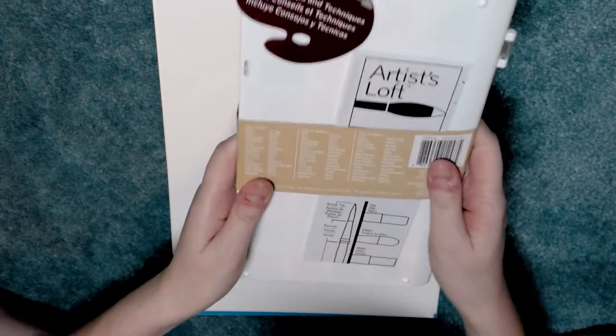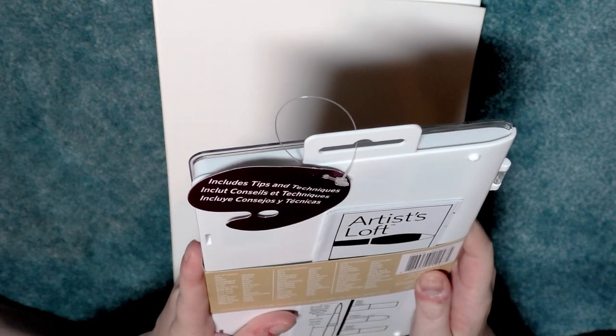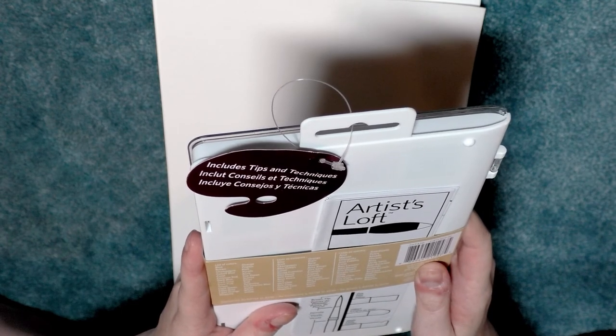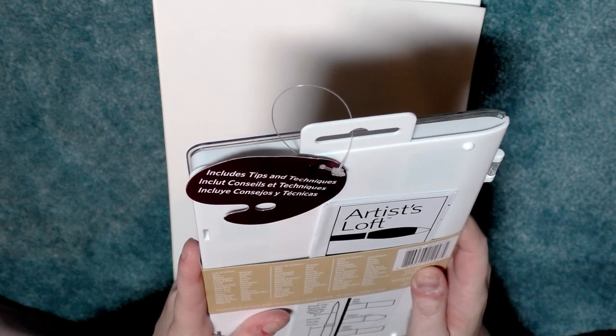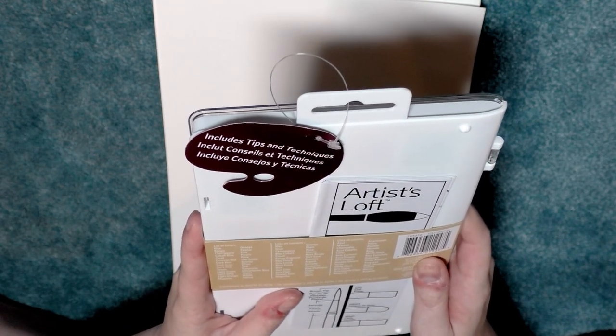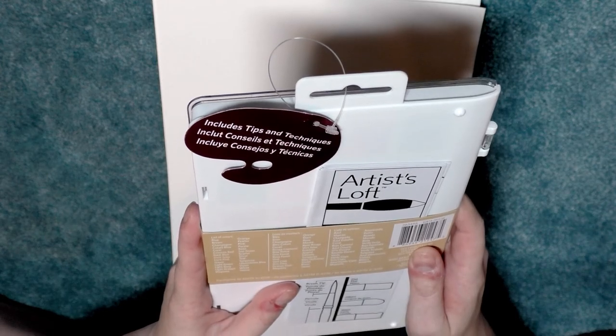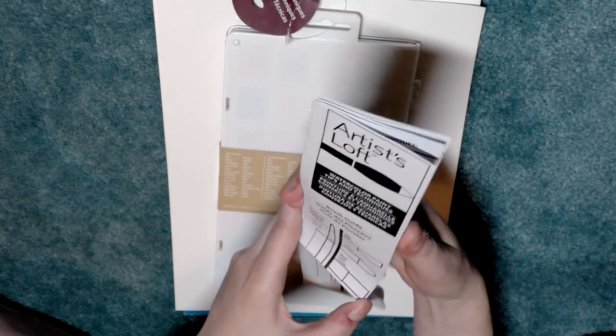The list of colors includes: blue, brown, champagne, cobalt blue, coral, crimson red, dark blue, dark gray, dark pink, green, light green, light gray, light orange, magenta, orange, pewter, pink, purple, rose, sap green, scarlet, silver, teal, turquoise, ultramarine blue, violet, white, and yellow. There's also instructions and a brush guide, which is kind of neat.